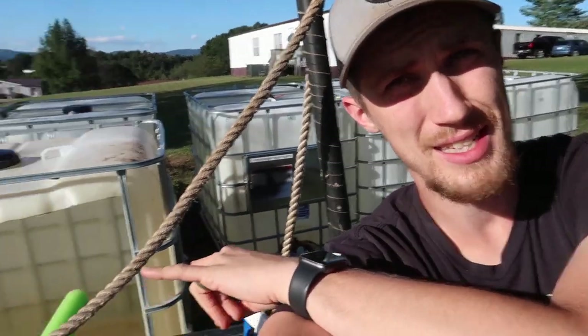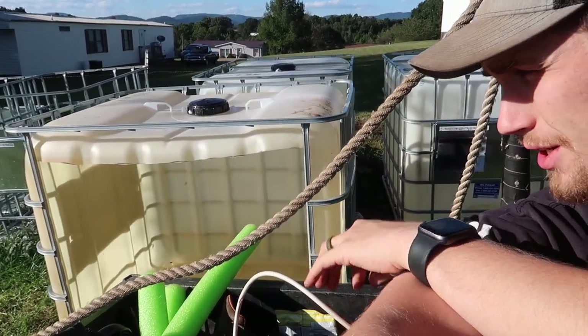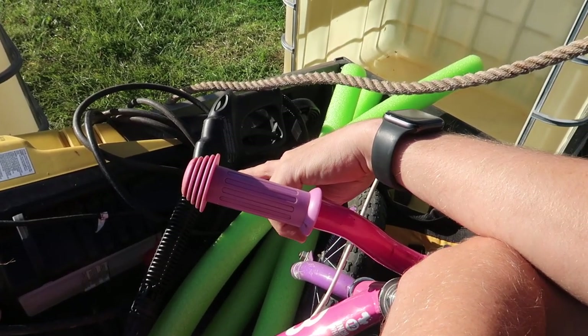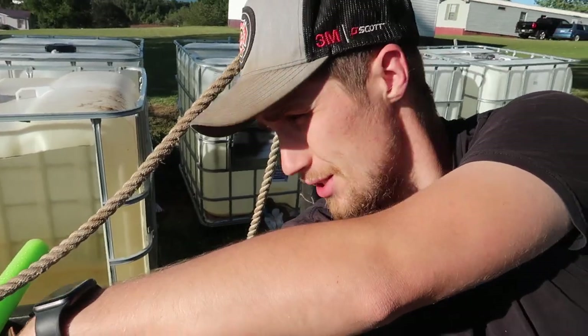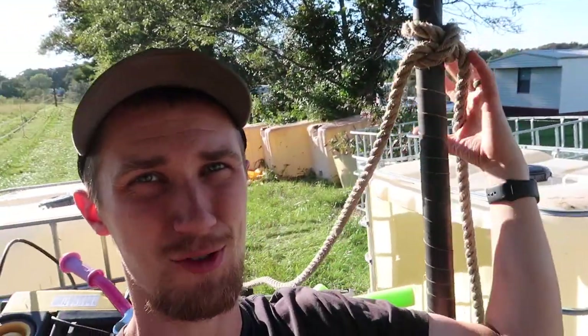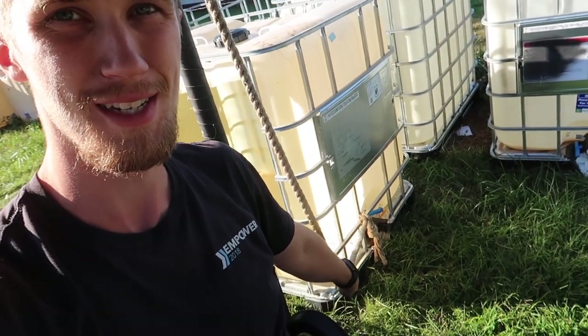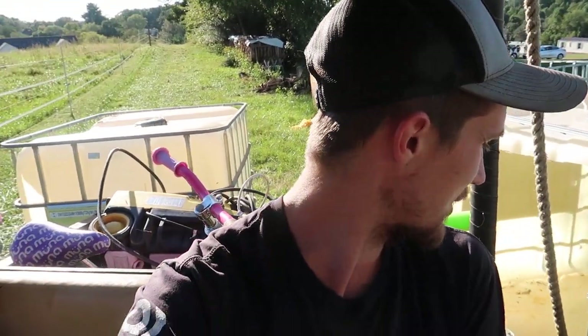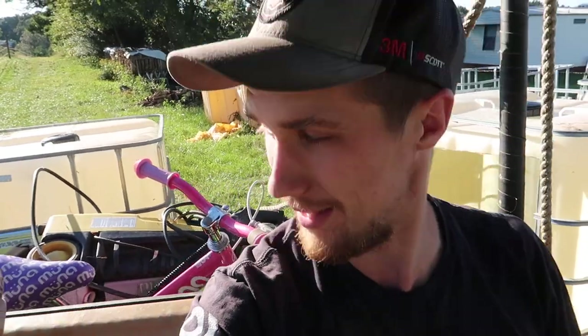It's been about a week since we cut up these IBC totes. We are now going to clean them out — even got the pressure washer out here, so we're going to spray it down and make sure all the glue residue is out of there. Right now I need to get the totes over to the barn. I've got a rope tied to the golf cart here — one end to each tote — so we'll see how they drag, because they're not dragging right behind the golf cart; one's kind of on the side and one's behind.